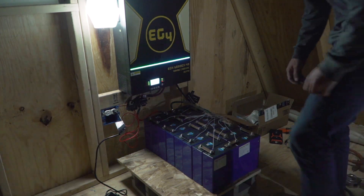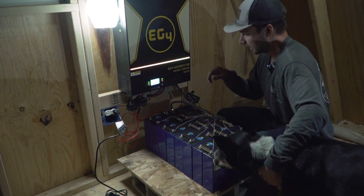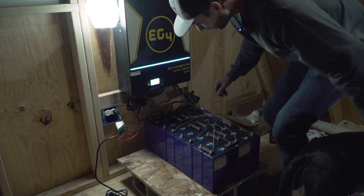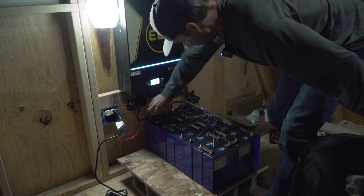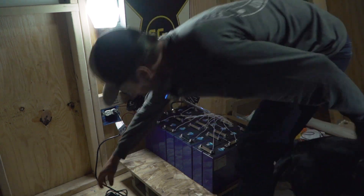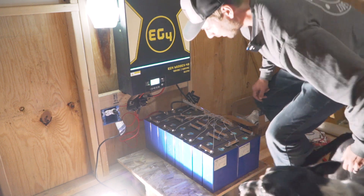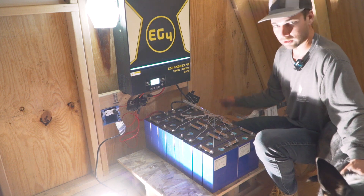I've already been in here, had this thing running once before and got all the settings synced with the BMS. We've now got output going. I know you're thinking this isn't code — absolutely not, just a proof of concept. Now that's switched on, we should be live — and look at that, we have light! We can turn off all these little battery-powered lights and plug in some proper lights. That'll do me for the night.